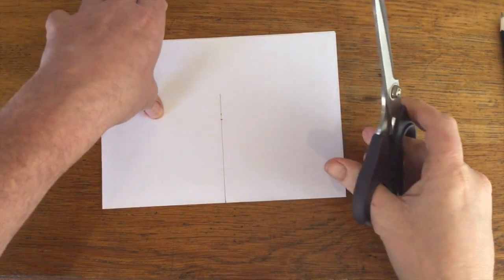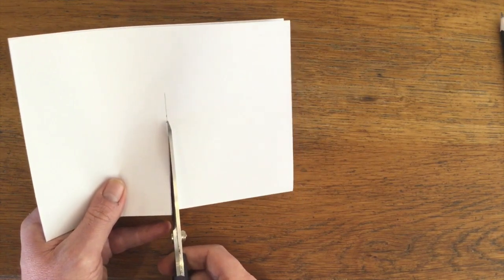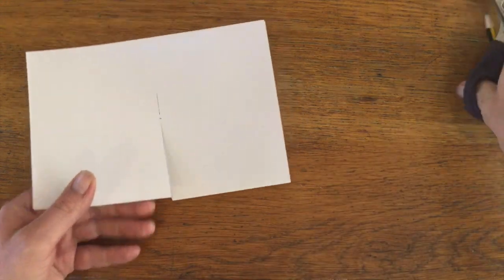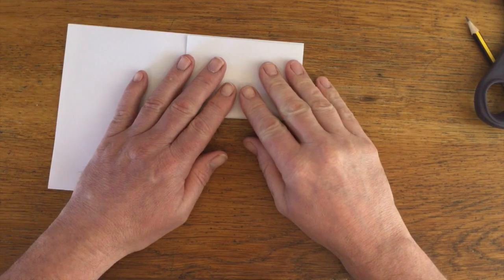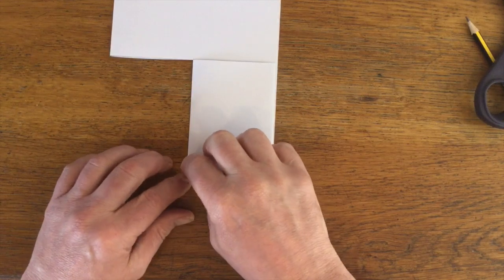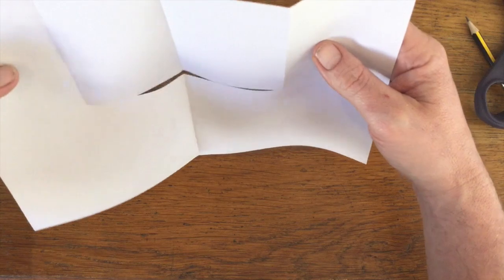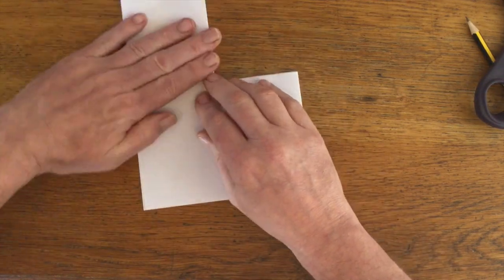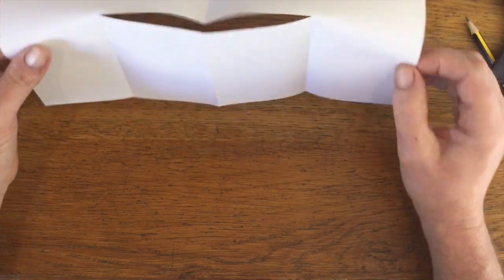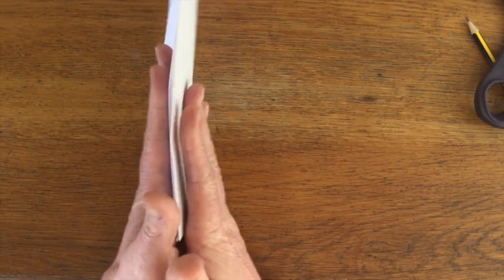We're now going to cut along this line, then carefully fold up until this line touches the top line — your nails are going to get really good at this. Then we're going to inverse fold onto there, squish it through, and we've got our first stage iteration of the fractal, these bits here.